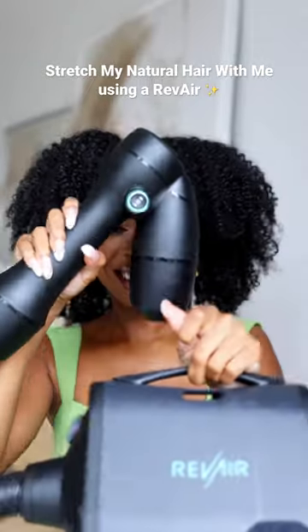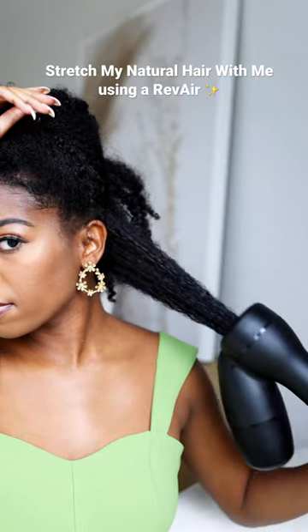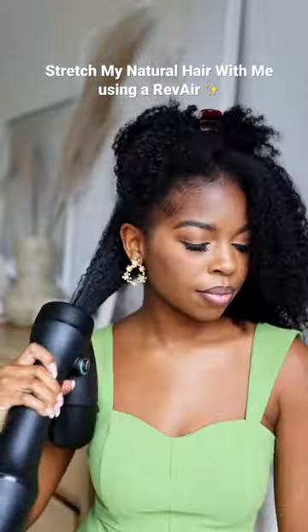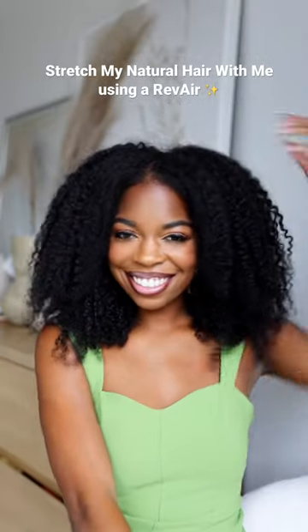Stretch my natural hair with me today. I'm going to be using my Rev Air reverse hair dryer on my natural hair. I did a wash and go — it's about three or four days old. I wanted to do this video earlier but I'm just now getting to it — mom life. So this is how I stretch my hair.